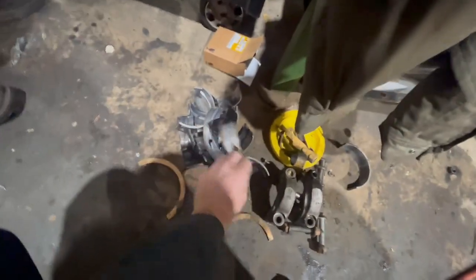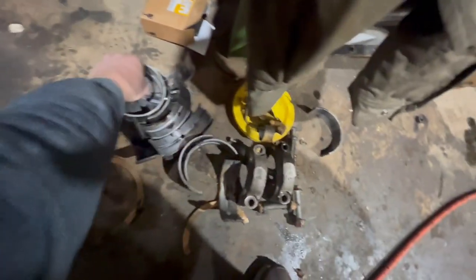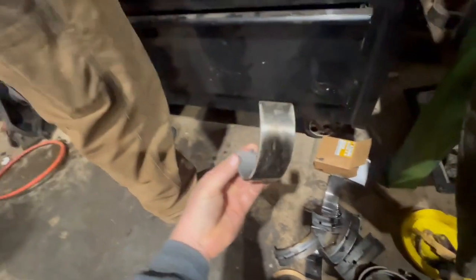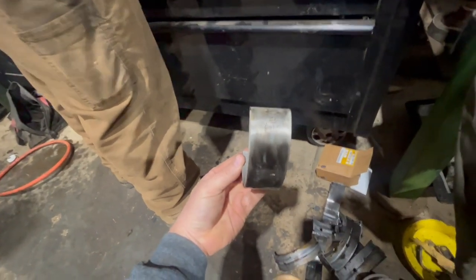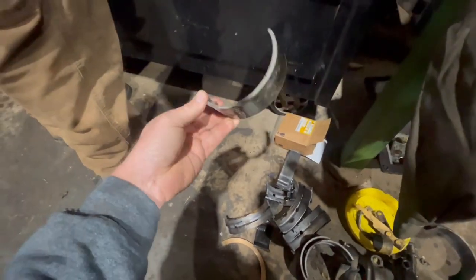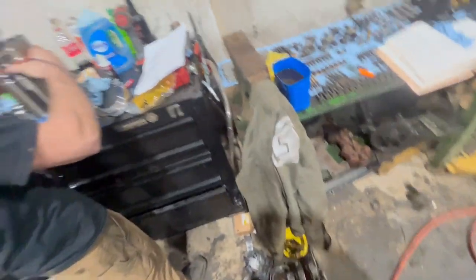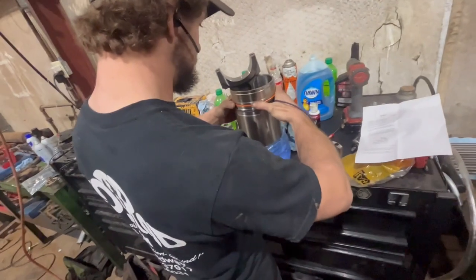What about them main bearings? What do they look like? They look pretty rough. Oh man. Yeah, these bearings had some wear on them, guys. They was genuine CAP, too. So we're going to put new mains. Going to do it and do it right, ain't we, Jesse? That's right.